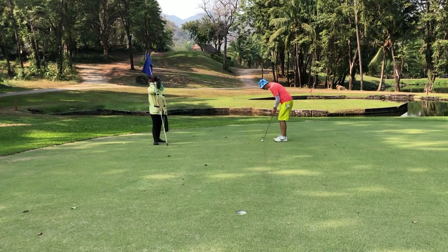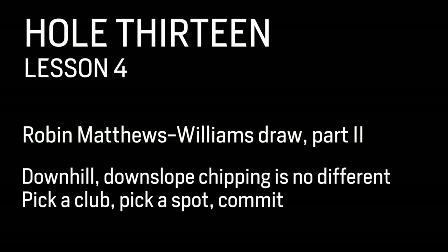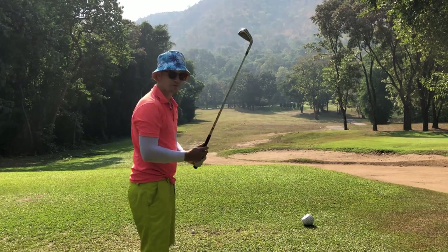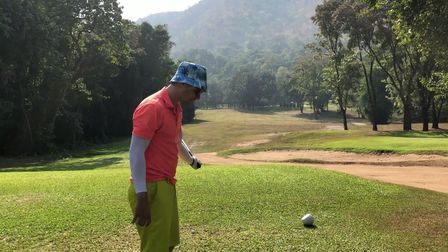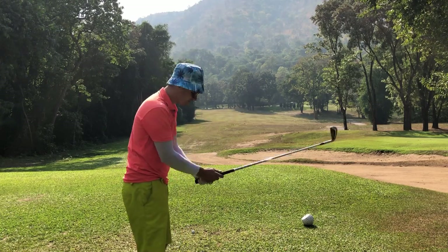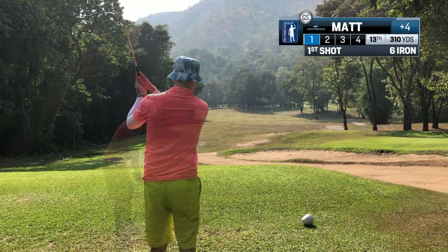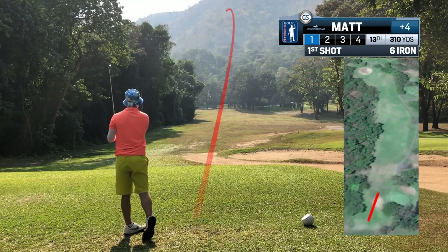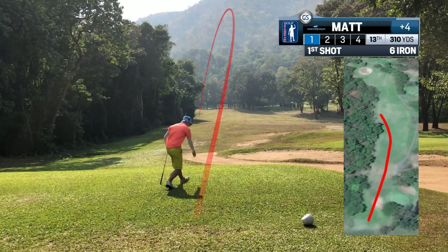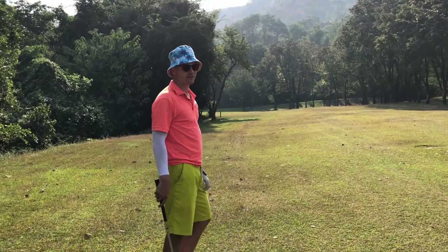I've got a 300-yard par four and I need to think on this one. I'm gonna hit the six iron about 175 to 180 yards and leave myself probably an eight iron up the hill. I think the six will go 180 uphill, and then I'm gonna hit my second up the hill as well — hoping for a six and an eight. Another Robin Matthews Williams draw.